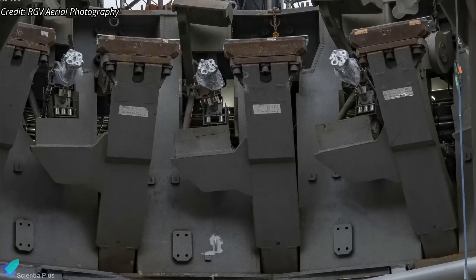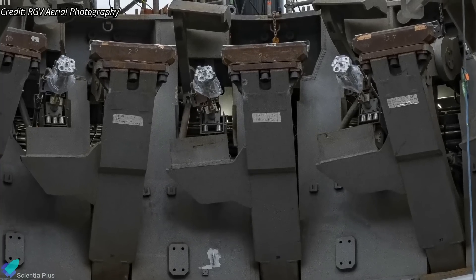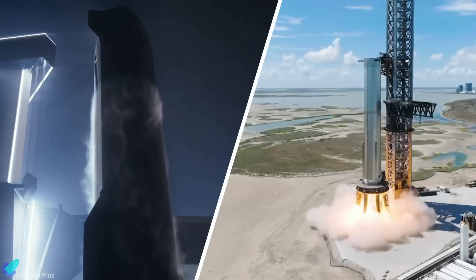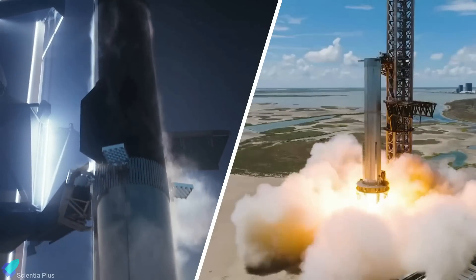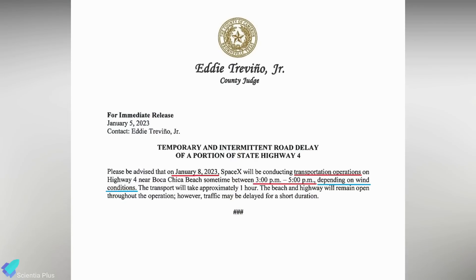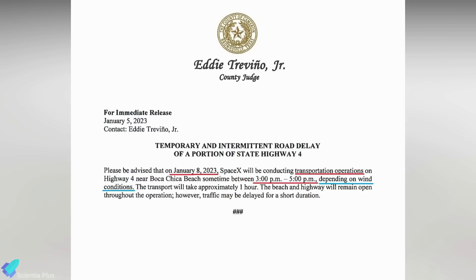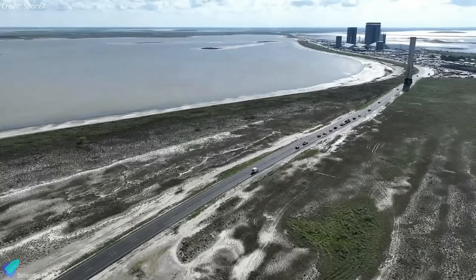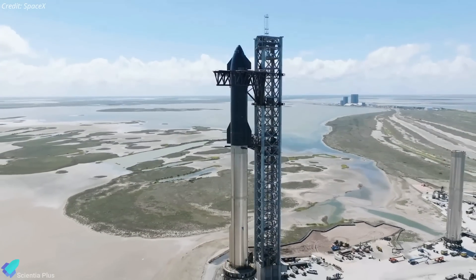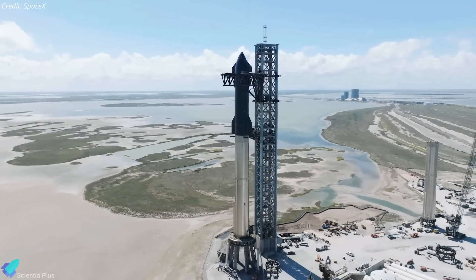If the test data is satisfactory and SpaceX is confident that the clamps can support a fully fueled Starship rocket, the next steps will be a full-stack wet dress rehearsal and a 33-engine static fire test. A road closure is scheduled for Sunday evening to perform transportation operations if the weather permits. If Booster 7 is rolled out to the launch site from the Mega Bay on Sunday, we could see a Ship 24 and Booster 7 full-stack very soon.